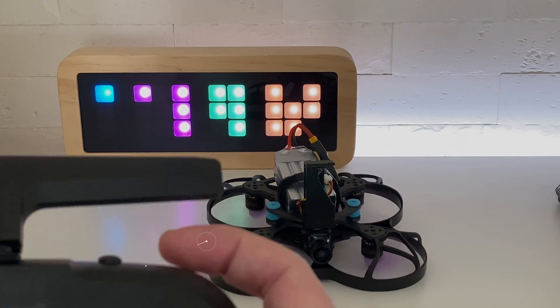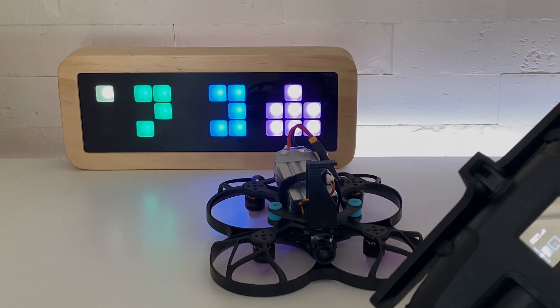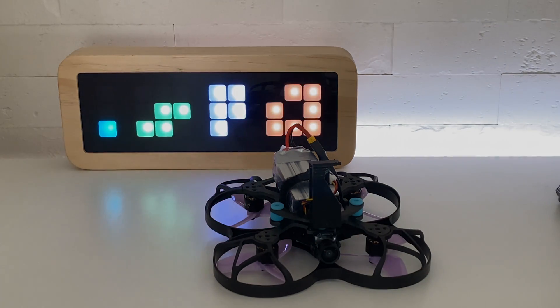I had an instant flip at throttle up just after replacing my engines. Let's take a look at how to fix that, and also let's take a look at why I chose to put air mode on a switch so that I can turn it off. Let's roll the intro.